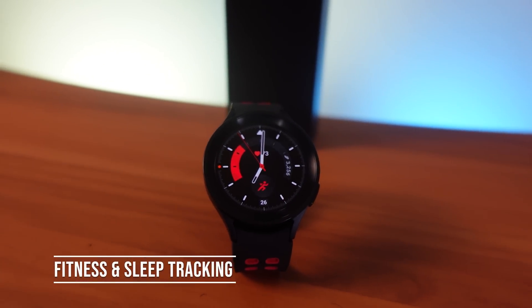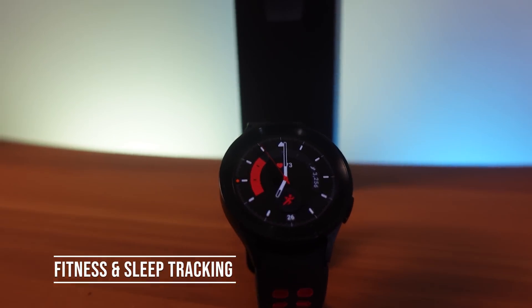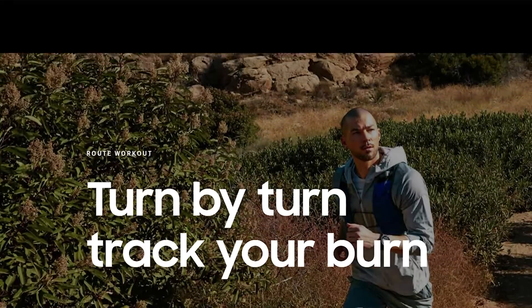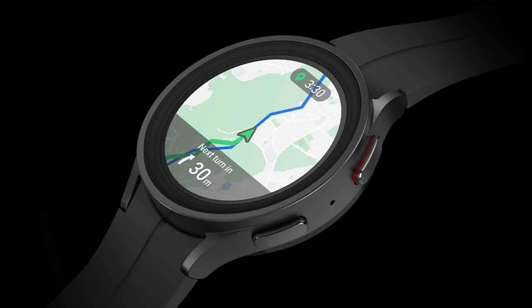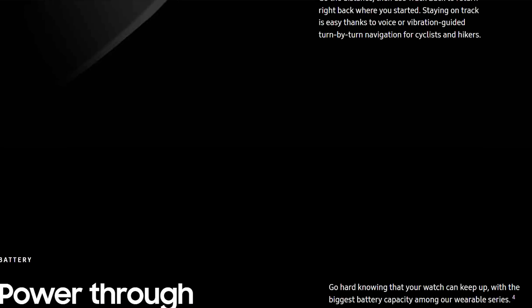Now let's get into fitness and sleep tracking. The newest feature is Track Back: if you're out hiking and using the GPS on the watch, it can guide you back the way you came. You can also import GPX files — find a trail, import it into the app on your phone, push it to your watch, and it will direct you along that track. It's a great way to build community and compare times with others.